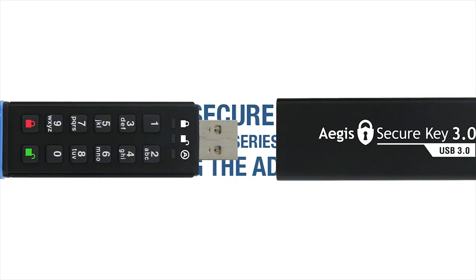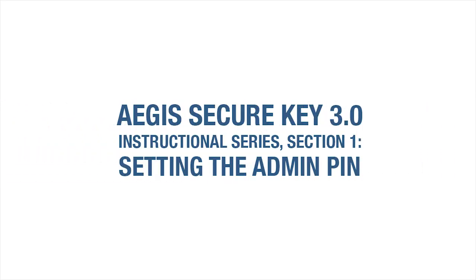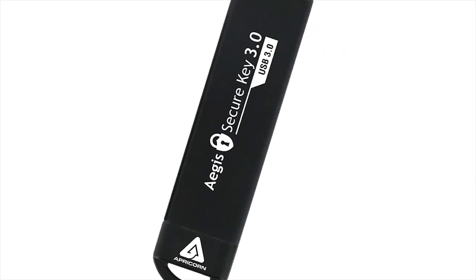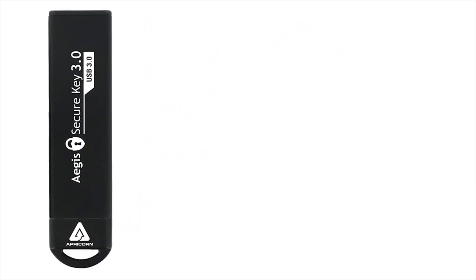Welcome to the Aegis SecureKey 3.0 Instructional Series, Section 1: Establishing the Administrator Personal Identification Number, or Admin PIN for short. Before you can do anything on the SecureKey 3.0, you first have to establish an Admin PIN.